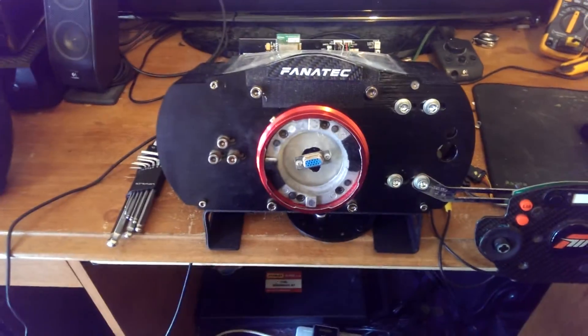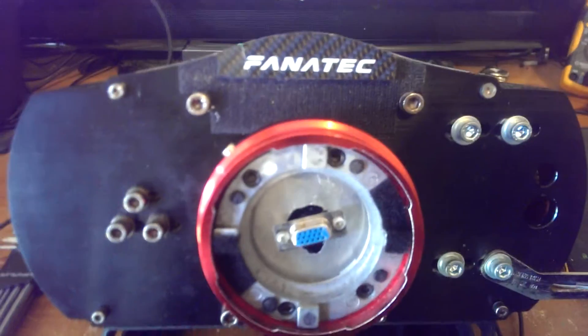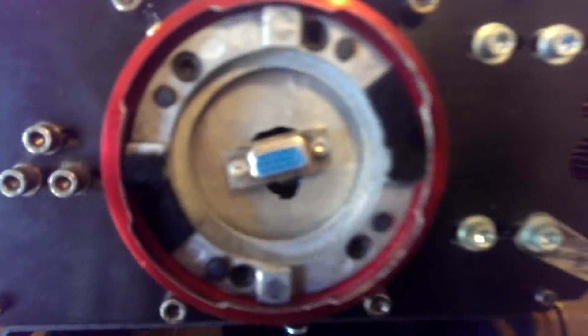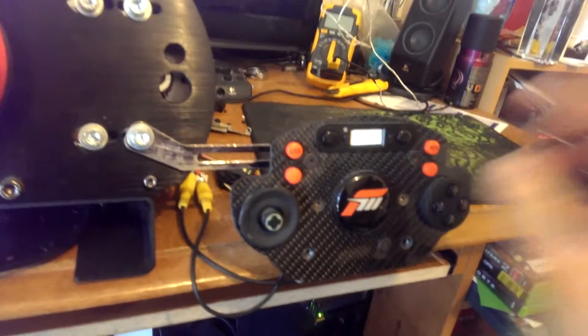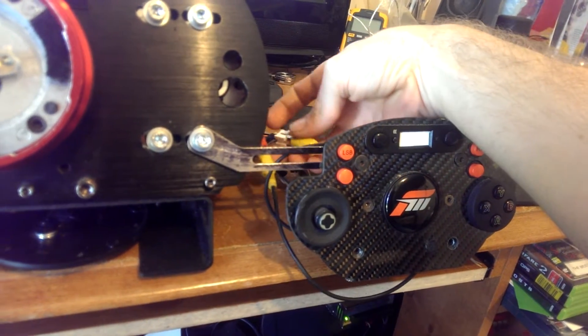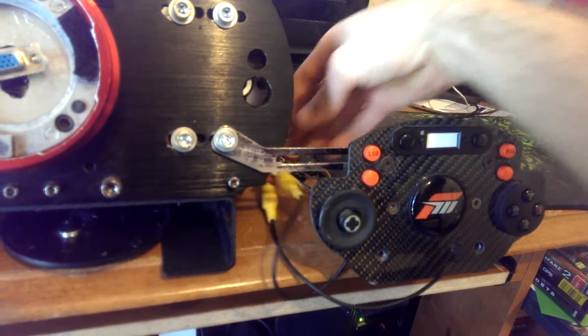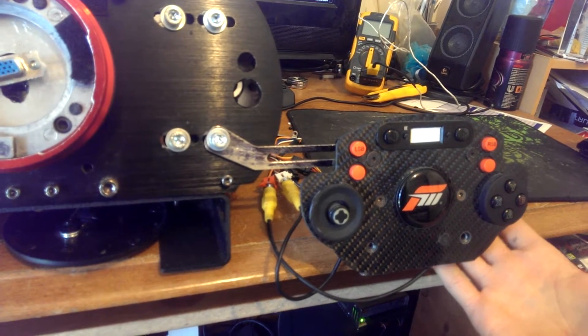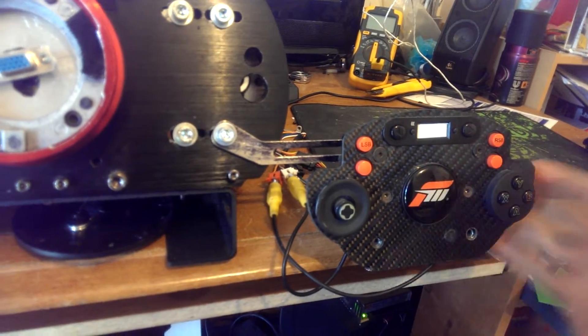I'm still running the quick release on there, but I've now got a VGA connector mounted in there which is fully wired up to support the full electronics of the PCB, plus wired up on one of my wheel rims for the paddle shift connections — it connects straight to the back of the original paddle shifters off this PCB.